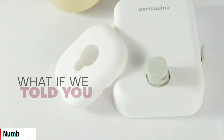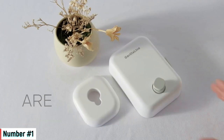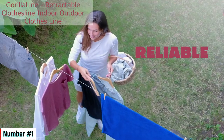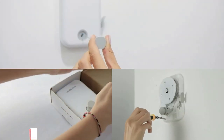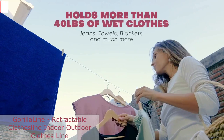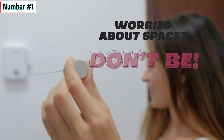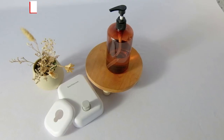Number one: Gorilla Lean Retractable Clothesline Indoor-Outdoor Clothesline. This is a heavy-duty clothesline that's perfect for both indoor and outdoor use. It's made of stainless steel, so it's durable and rust-resistant. It's also retractable, so it's easy to store when you're not using it.